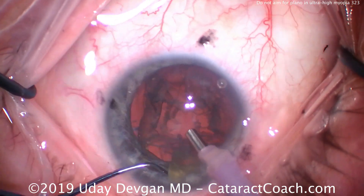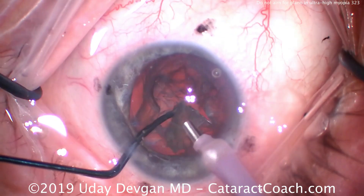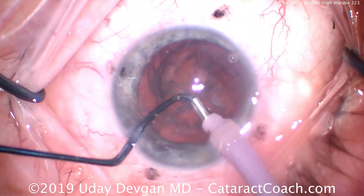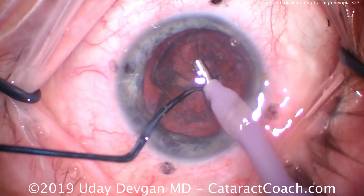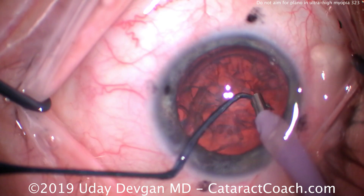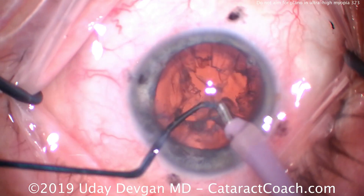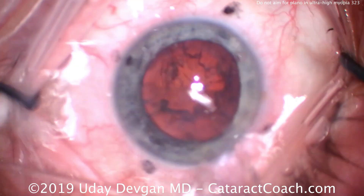That looks great. At the very end, there's one last piece of nucleus. Any remaining cortex or epinucleus, we'll get that out with the I/A probe. We can try a bit here to get out some of the epinuclear shell, but if there are any doubts, it's just easier to do it with the I/A probe — so let's switch over to that now.